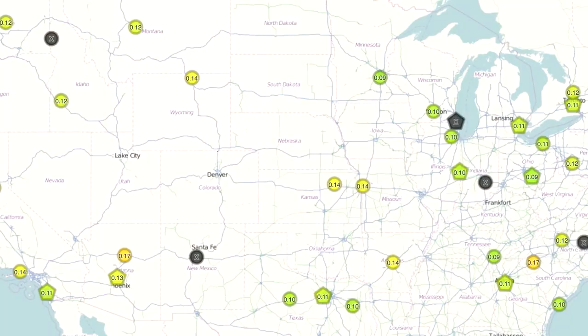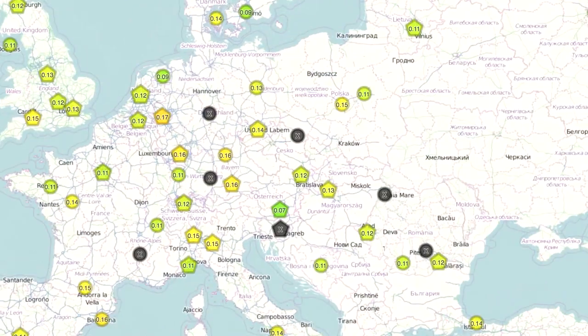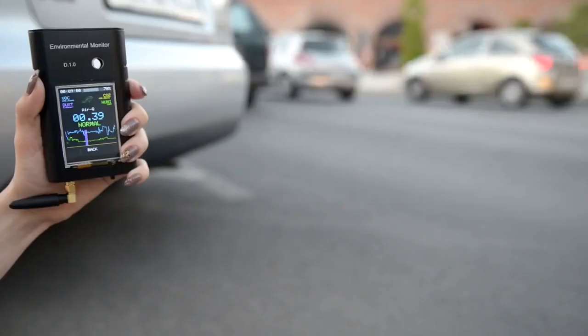This is maybe one of the most ambitious projects because it relies on a large network of sensors. If you distribute all these sensors you can make a map of pollution events and that sort of thing. Having that sort of data available would be very useful for a lot of folks.